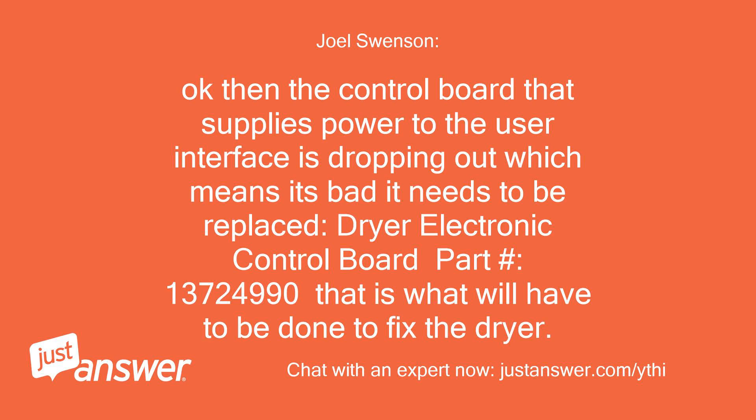It needs to be replaced. Dryer electronic control board part number 137249900. That is what will have to be done to fix the dryer.